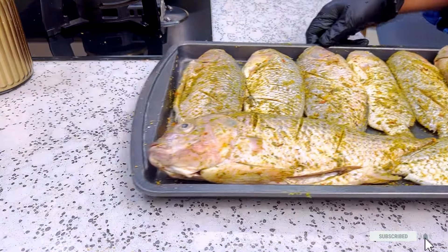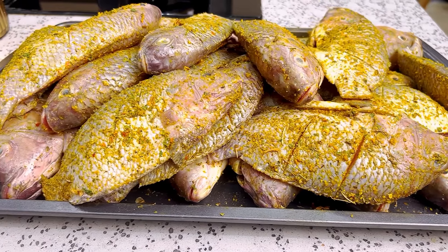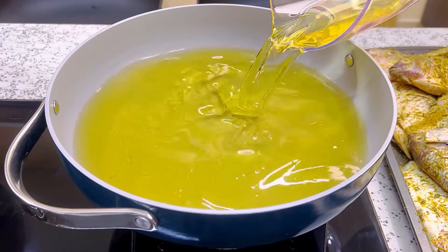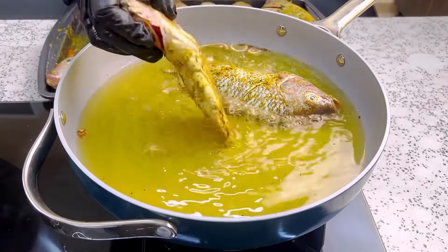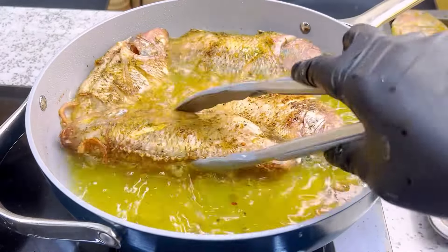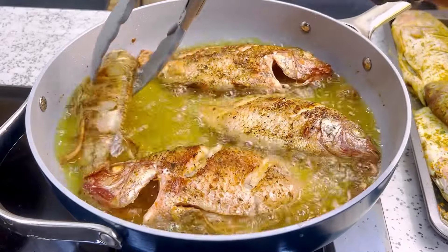Now I'm going to let my fish marinate for about 30 minutes to one hour. In a deep frying pan, add some cooking oil and heat it up. Now we are frying the fish — drop it in gently and be careful because the oil might spill. Once it is brown, gently turn it over to the other side so it can fry fully on both sides.